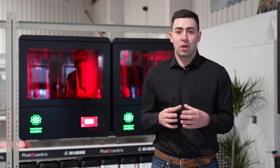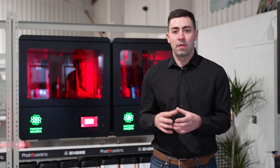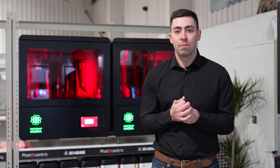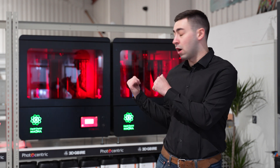Because of the diversity of the machine, it allows us to implement this into a lot of different industries, whether that be dental, automotive, or even into manufacturing parts for existing products, which you've got on the machine behind me.